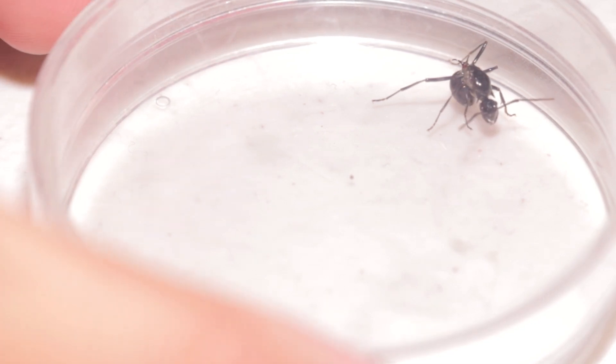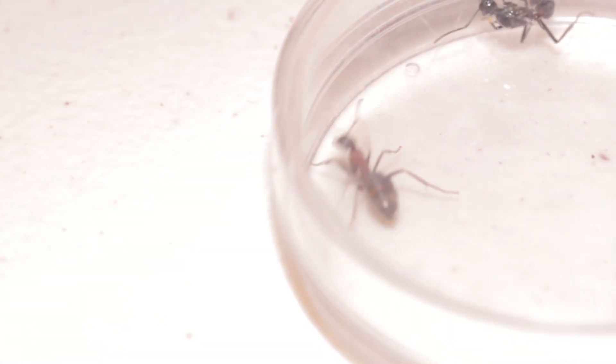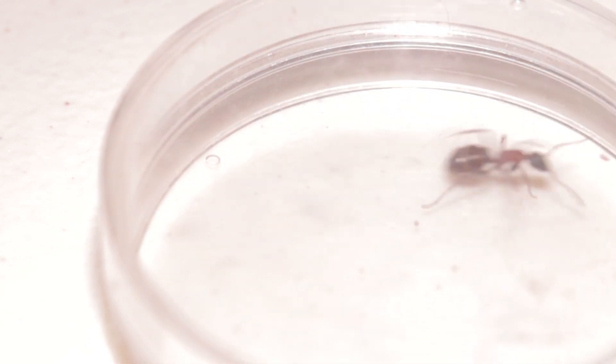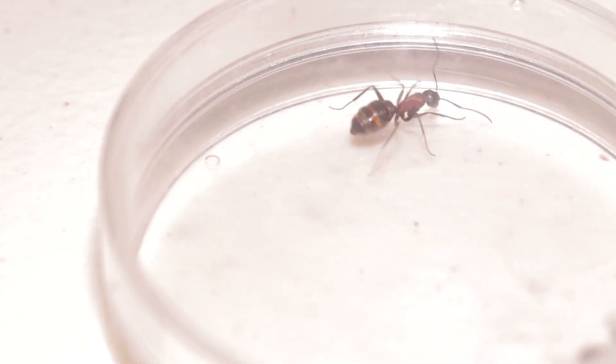Setting up these species of queen ants safely is a little bit complicated. First, have your queen in a one-on-one encounter with the host ant. In my case, I put a small worker of the carpenter ants as my host ants.